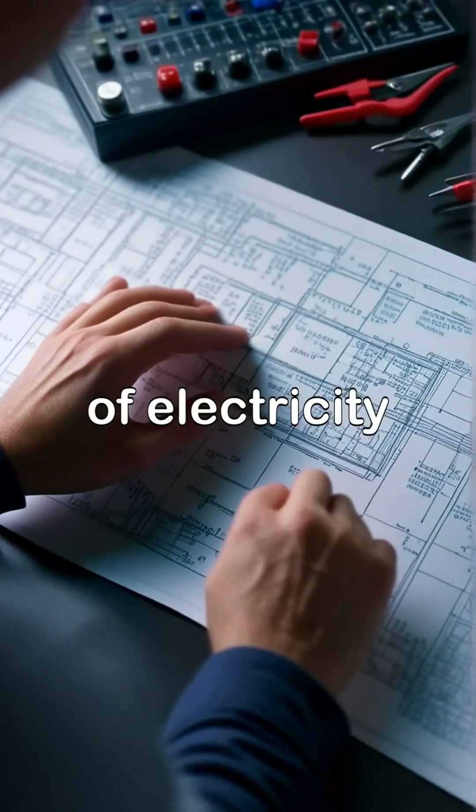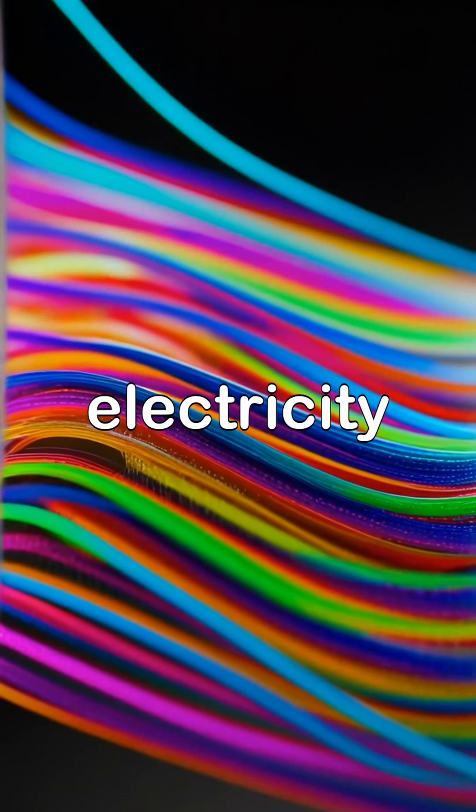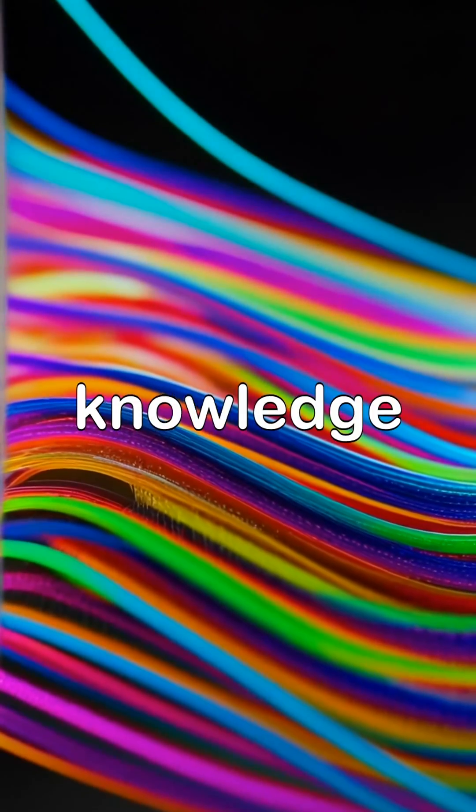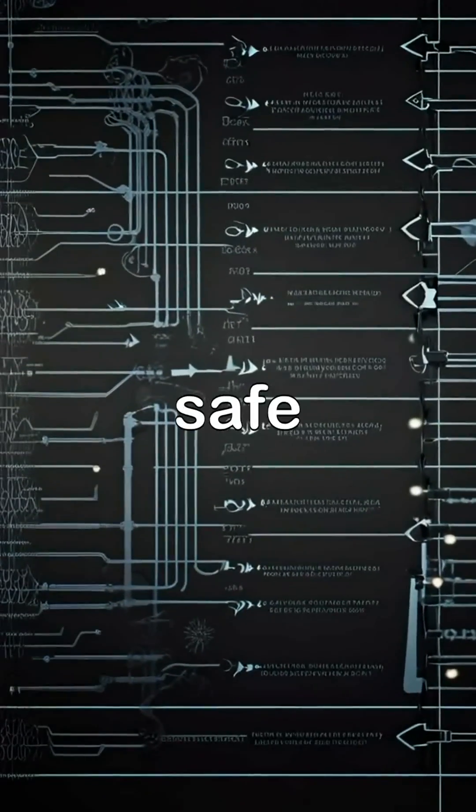Hey there! Let's dive into the world of electricity and explore some essential safety tips. Understanding electricity can seem daunting, but with the right knowledge, you'll be well-equipped to tackle basic electrical projects and stay safe.